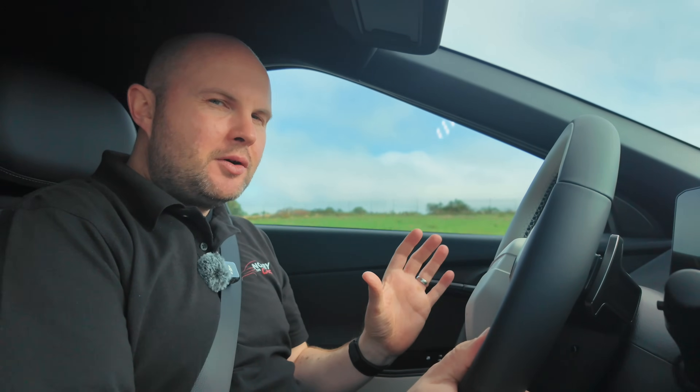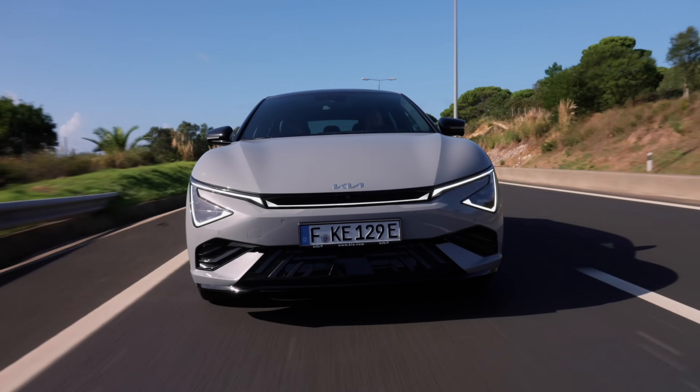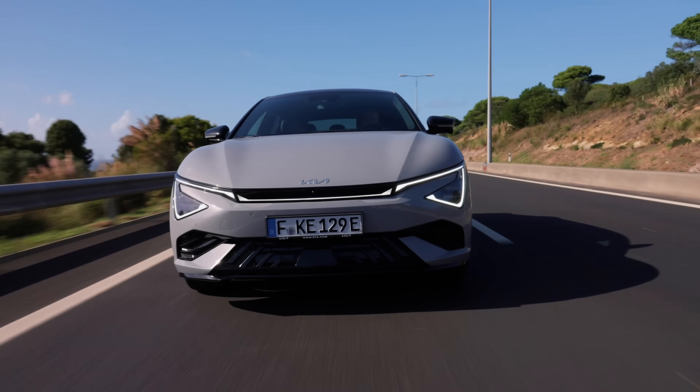The suspension is where it's less taut, less harsh over imperfect road conditions. It's a much smoother ride — still a firm car that handles very well, but just a nicer overall ride.